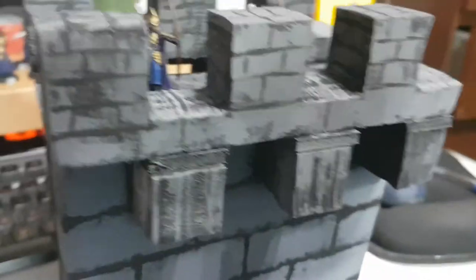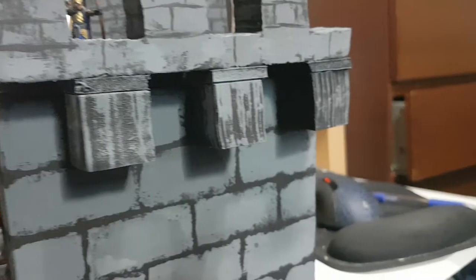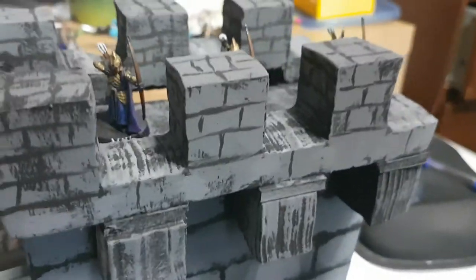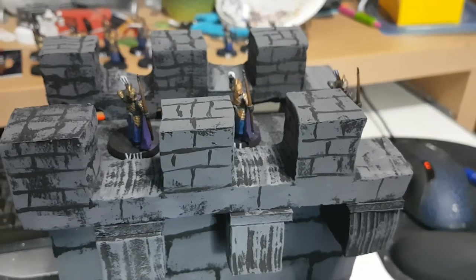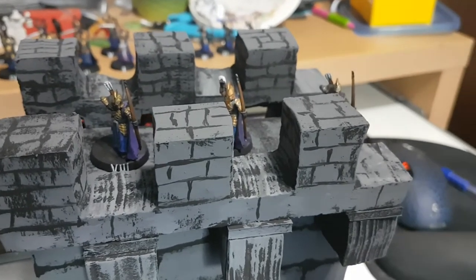I was a little bit sloppy in the construction, because as you can see it's not really even — nothing's really flush. I was a little bit pressed for time because of when the session was going to happen, and I'm like, no, there needs to be a castle that they can assault.